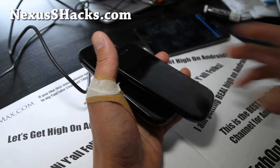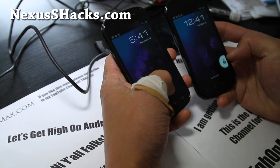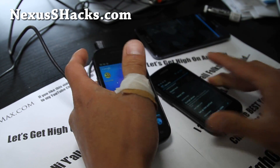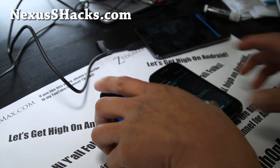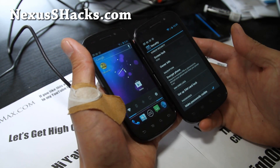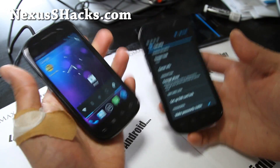Hi all folks, this is Max from nexusshacks.com. I've got a review of the Crossbone ROM. This is one of my favorite ROMs when ICS was first available for the Nexus S series. I reviewed it for Nexus S 4G, but now I have it for both Nexus S and Nexus S 4G.